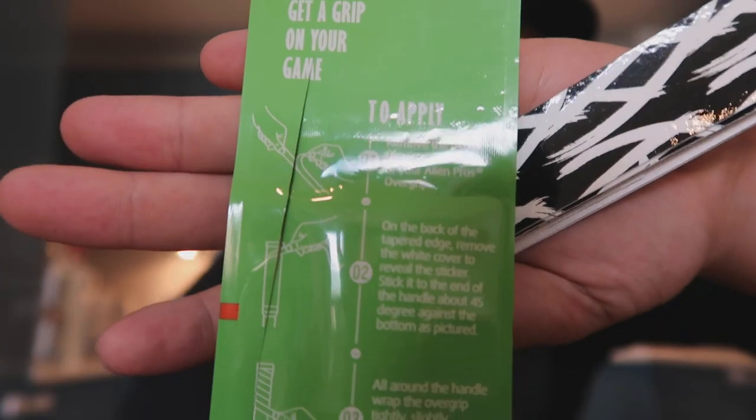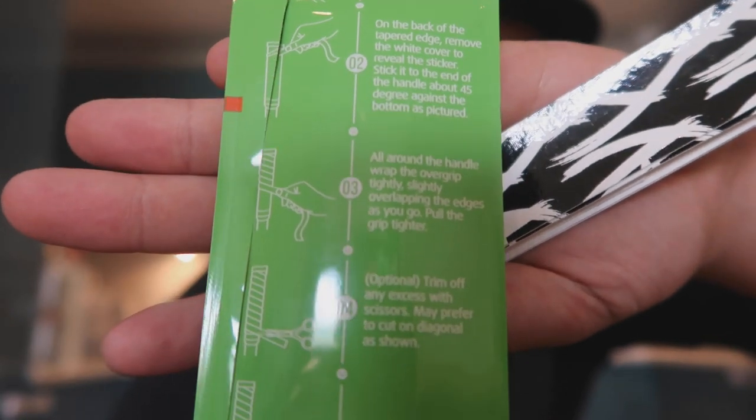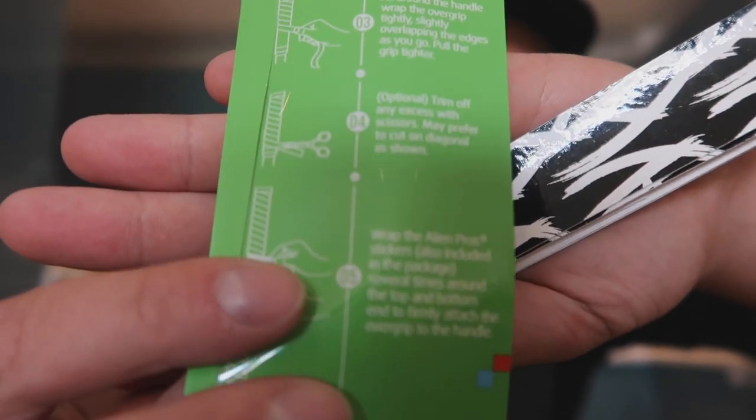So we've got the grip itself and then two ties that you can finish off the top and bottom with. It also comes with instructions on the back on how to apply it. And I guess that is one of the main bonuses — you don't have to use grip solution, you don't need to use double-sided tape, you don't need a vice, or all the other bits and bobs you do with a conventional grip.